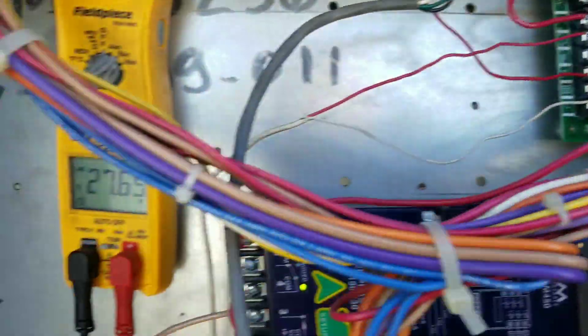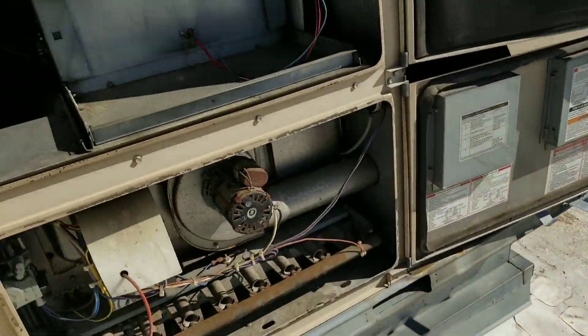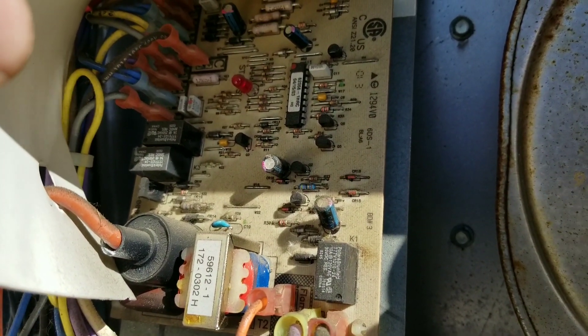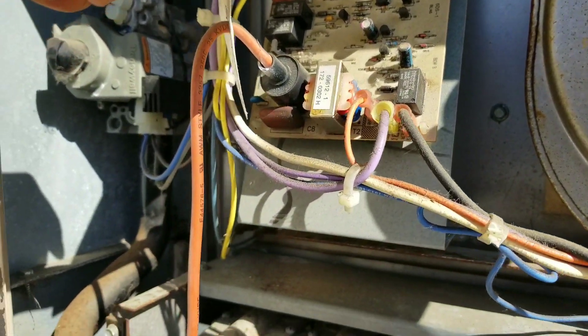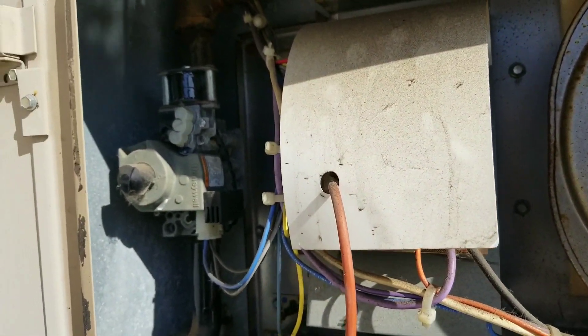My 24-volt output from this board comes over here to my ignition board — not my inducer board. You probably can't see it very well on camera, but that light is flashing in heartbeat mode. So this ignition board is seemingly okay and getting power from the main control board, but my main control board doesn't have any lights on it.